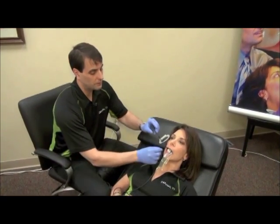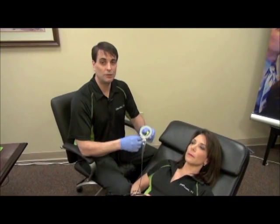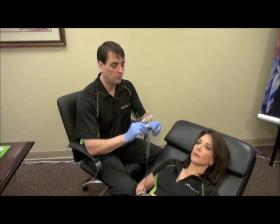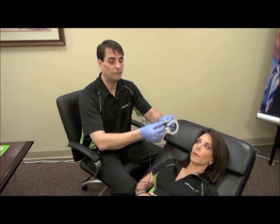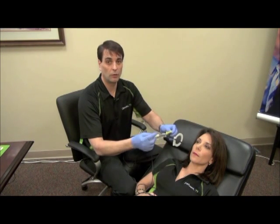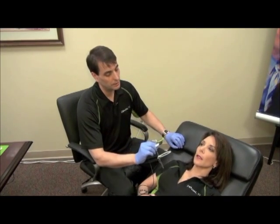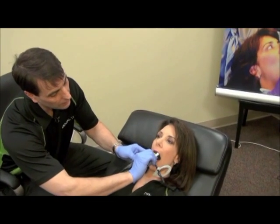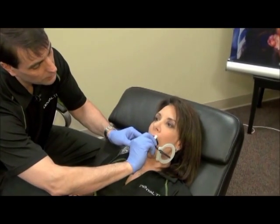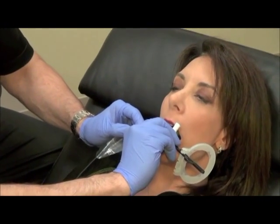That's the upper posterior PA. The lower posterior PA is used with the same holder. When it's configured for an upper right posterior PA, it can simply be flipped over for the lower left posterior PA area. When you're taking this x-ray, the key is pushing the tongue aside and again getting into the middle of the patient's mouth, pushing down on the mandibular surface.